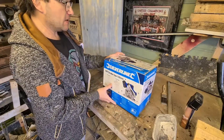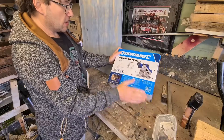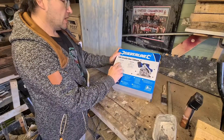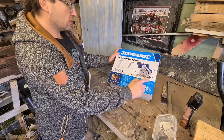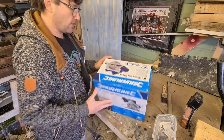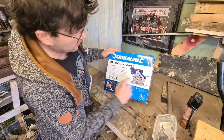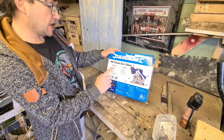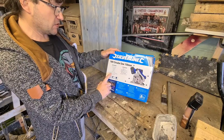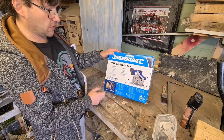Anyway, this is the 18 volt circular saw. The box contains the 18 volt circular saw, a guide fence, an allen key, a blade, a dust connector, one 4Ah battery, one two-hour fast charger, and instruction manuals.